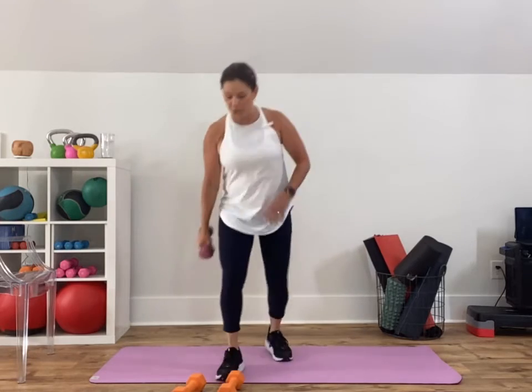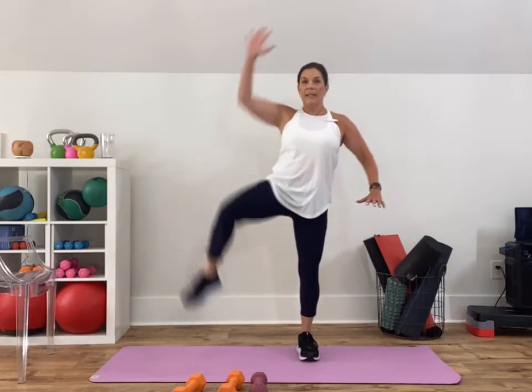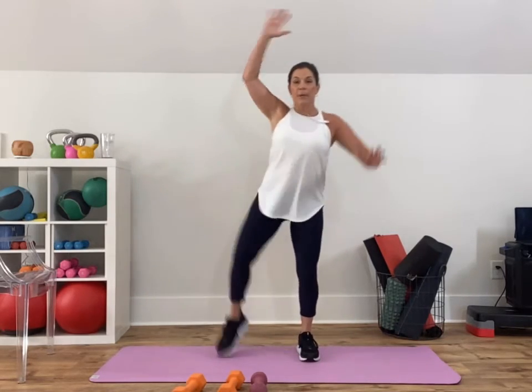Come on — last one. Left side crunch, elbow to knee, just 15 seconds — goes really quick. That's the first cycle. Once we're done, we're going back to the overhead press with a sumo.